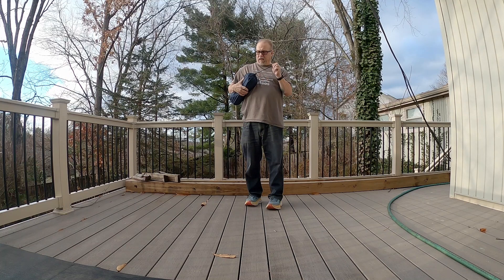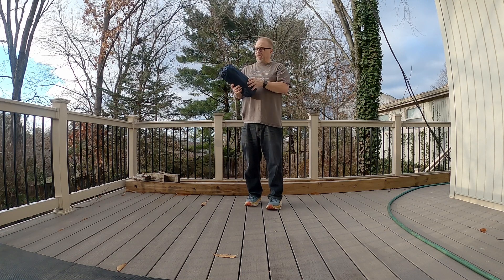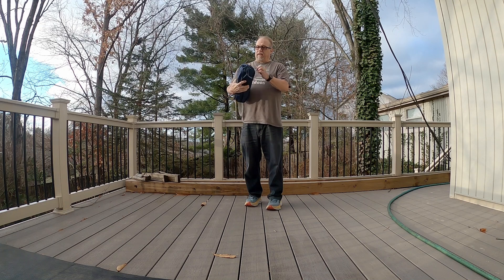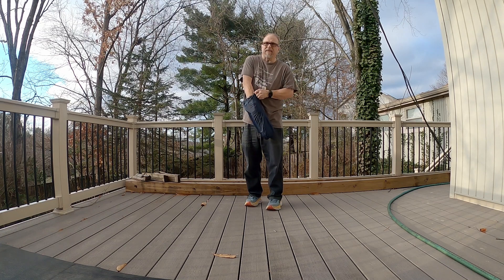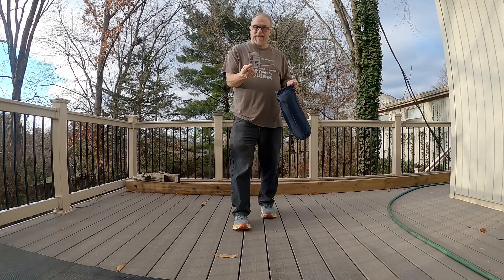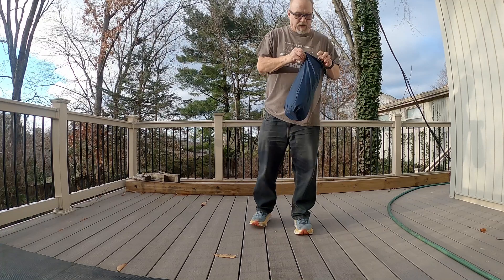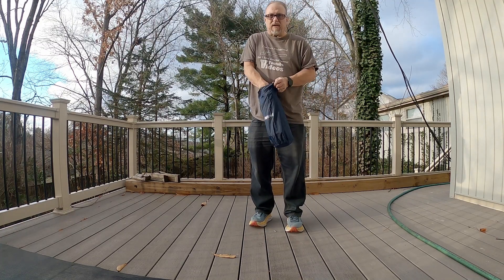Hey, grumpy old man here. I already filmed this once, but somehow the video got glitched, so I'll try it again. This is the Hume sleeping mat — sleeping pad, excuse me. I got this because I'm doing a trip this June in Ohio.